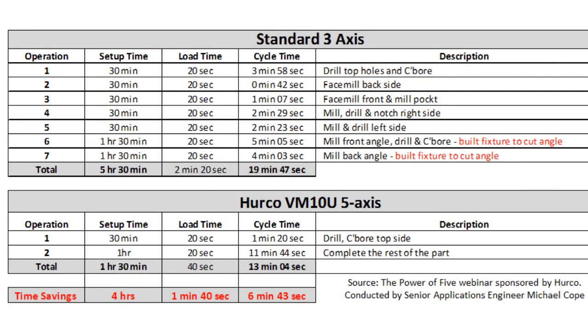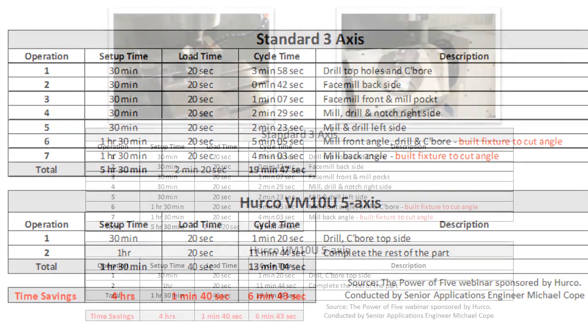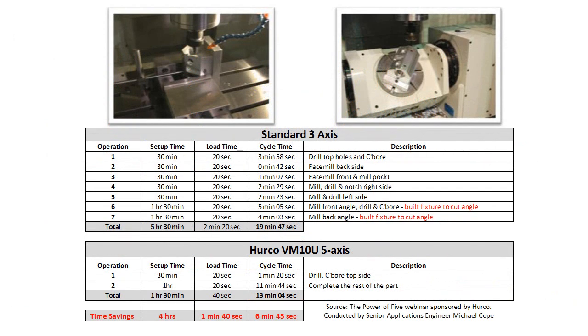Take a look at the setup time — we went from 5½ hours to an hour and a half, without the need for a special fixture. Another surprising thing that people don't think about is the cycle time. There was a 6 minute and 43 second savings on cycle time, just because we were able to prioritize our tool changes. Once we got a tool on the spindle, we were able to do the work on all sides of the part necessary with that tool, therefore eliminating the unnecessary rapid moves and tool changes that were eating up time across the seven total operations.